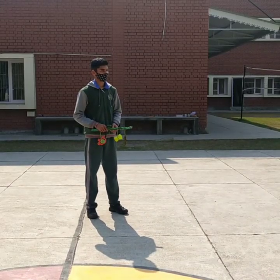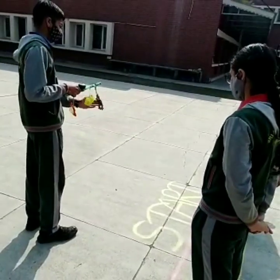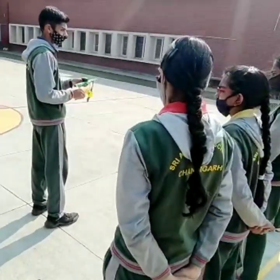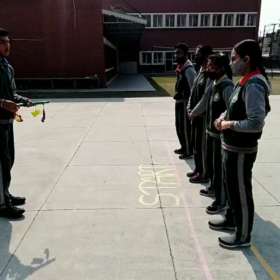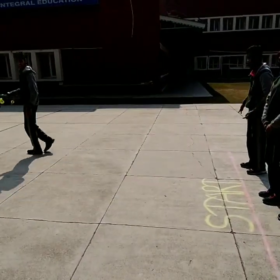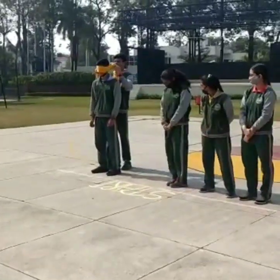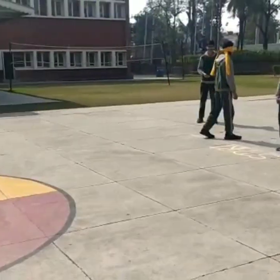One member from the team comes and takes charge of the rattlestick. One minute is given to memorize which sound will be played for which direction. After that, the game starts. One member from the opponent team comes and blindfolds the player who is playing first, then rotates him.